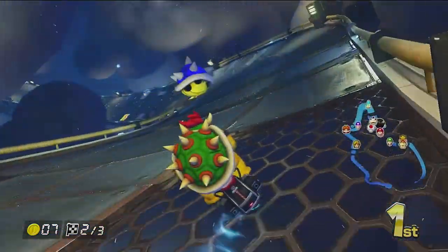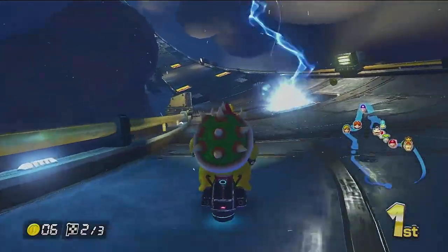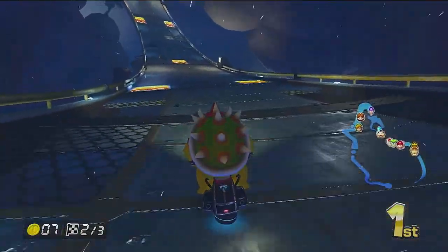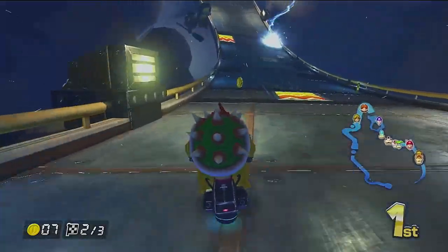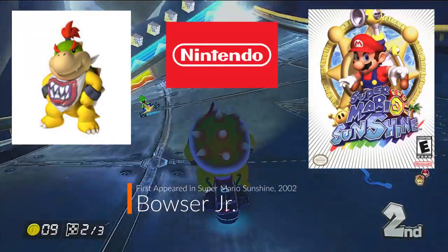Welcome back to another episode on Behold Reviews in gaming and entertainment. In this episode, we take a look into an art piece created by my son and painted by me, Bowser Jr. from the Super Mario Bros. series from Nintendo.